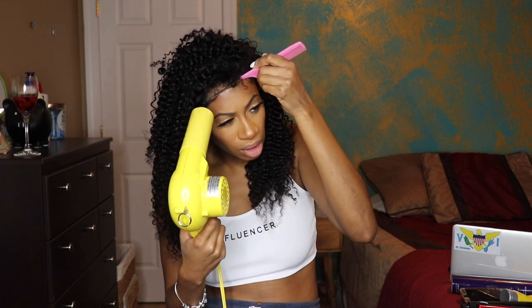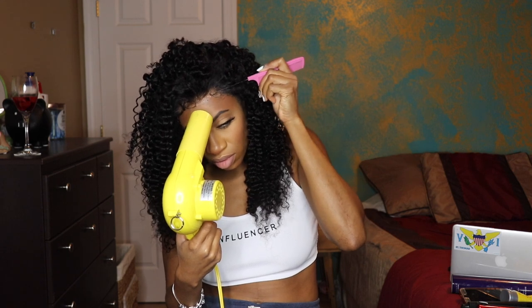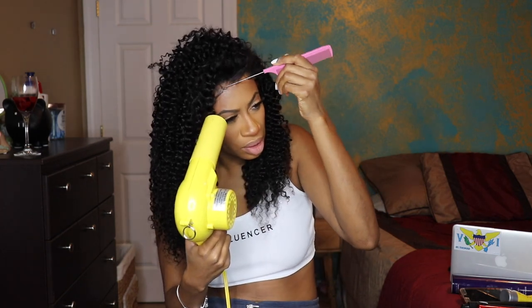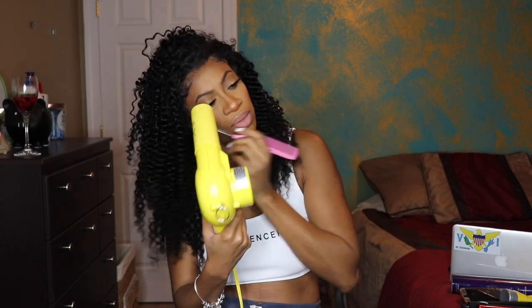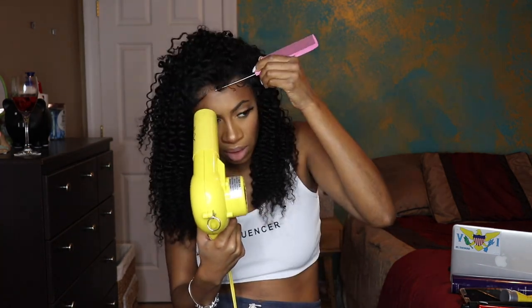I went ahead and laid down the hair with a rat tail comb, just mushing it into the gel. I also laid down some baby hairs just lightly. After I felt like that was secure, I went ahead and laid down the baby hairs for real using my edge control. The edge control I used today was the Style Factor in the strawberry scent.